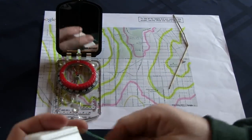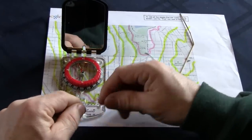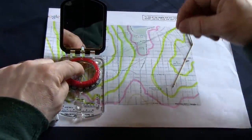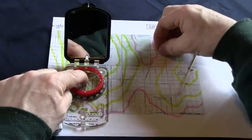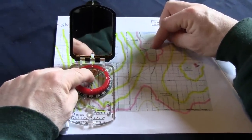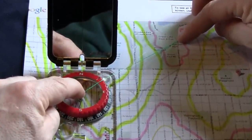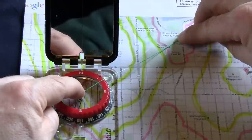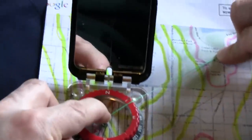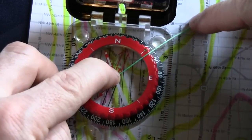Step three: get a piece of string — I'm using dental floss — and put one end in the center of the compass, then put the other end where you want to go. In this case, I want to go to Woodland Park and I'm going overland. We now have a line between your location right underneath the compass and the spot you want to go, which is Woodland Park. Look from the very top — what degree does the string cross? In this case, it's at 50 degrees.